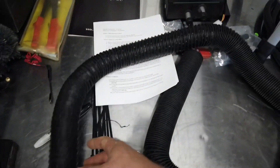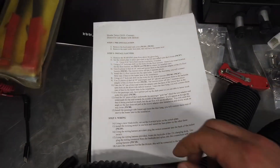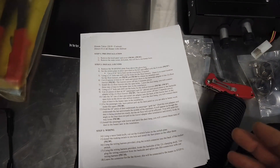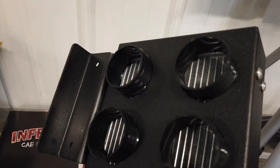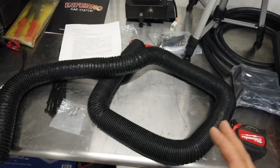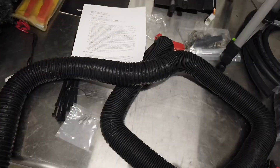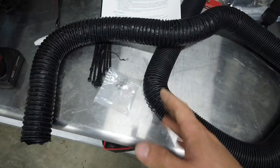For the next part of the install we're going to work with the ducting. I'm going to use the recommended locations specified in the instructions. We need to cut two pieces of ducting at 16 inches each — I'm probably going to cut them at 17 or 18 inches. Then there's an additional piece at 24 inches and another at 36 inches, so in total you'll have four pieces because there are four ports where it's going to blow hot air out.